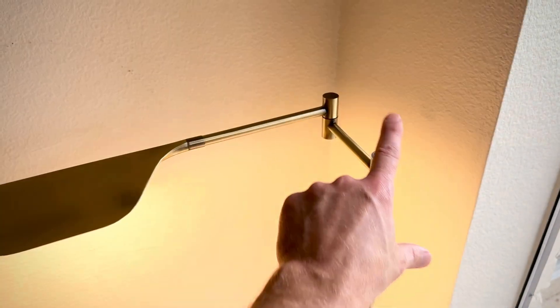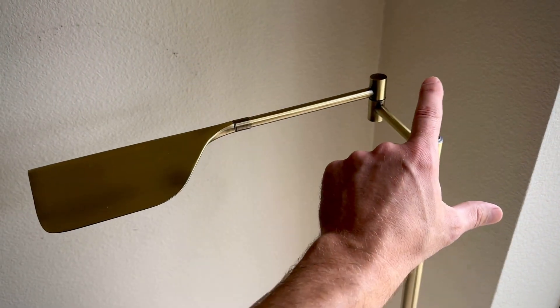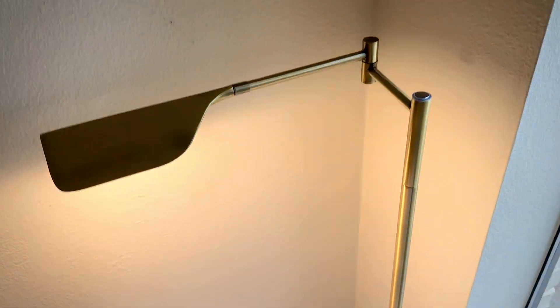Here's how it works. Tap it once, you're on high. Tap it again — medium, then low, then off. You go back to high. If you hold down at any point, it'll just turn off. So there you go, pretty simple.